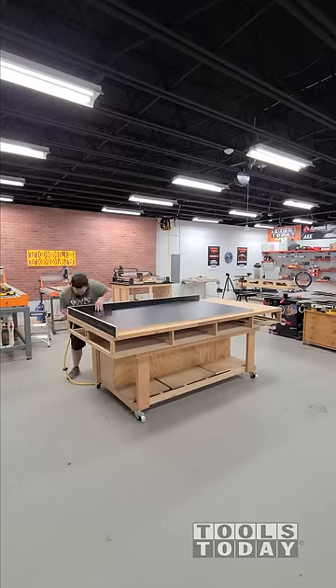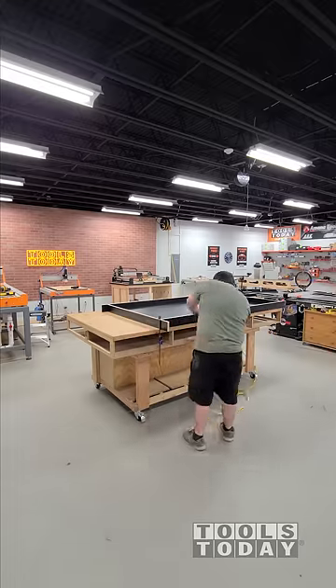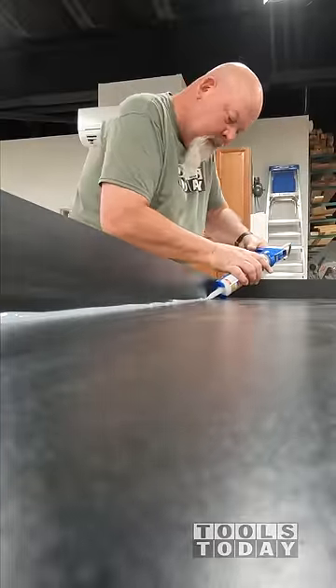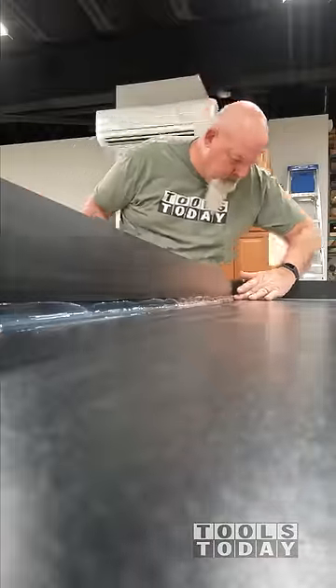Then we're going to get a mold made for these pieces using some three-quarter inch melamine, just using some glue and brad nails to get everything all secured into place. Then use some silicone over the entire edges and wipe that down nice and smooth.